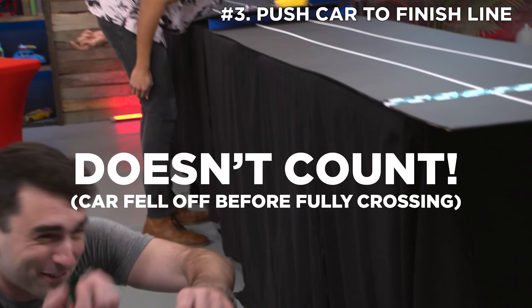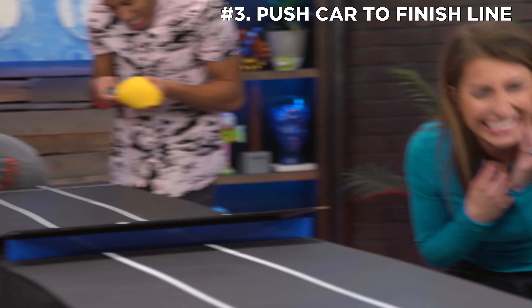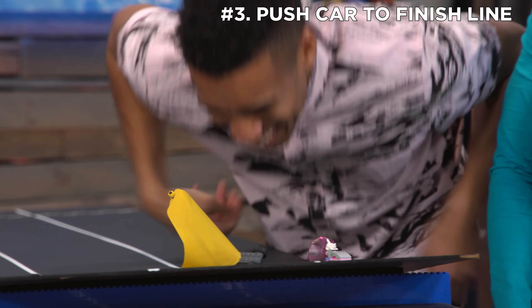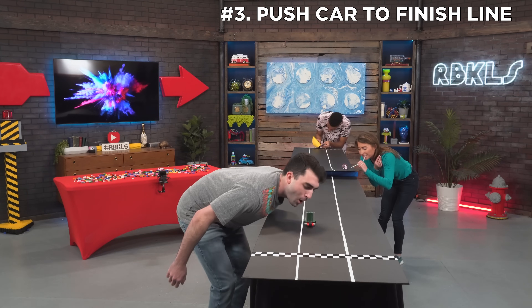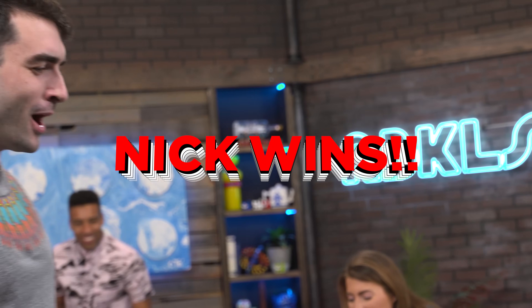Wait — does that count? Guys, how are you doing this without laughing? I'm a bit all over the place right now. Second place, second place, second place — that's what I'm talking about!